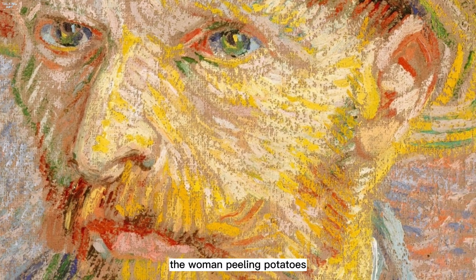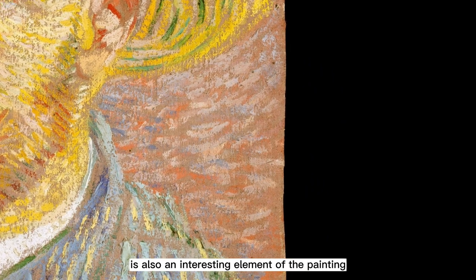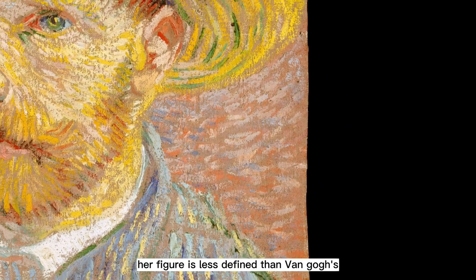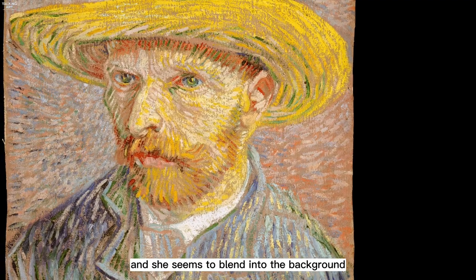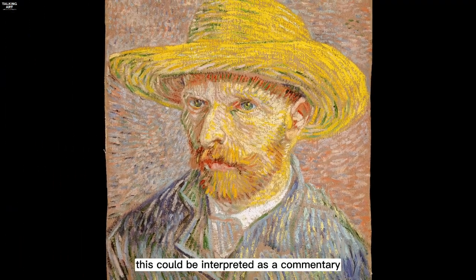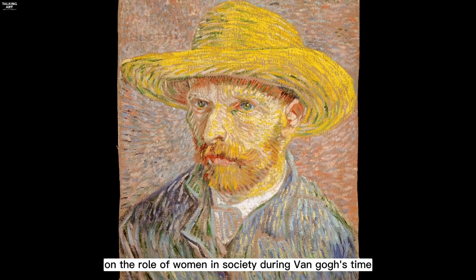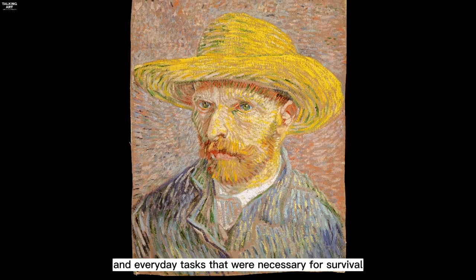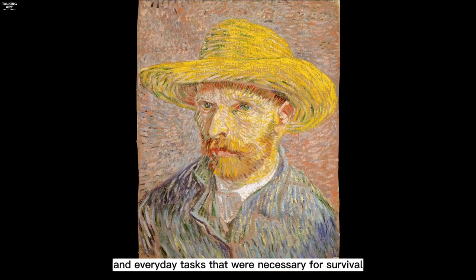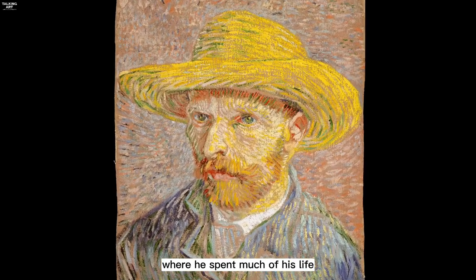The woman peeling potatoes on the reverse side of the canvas is also an interesting element of the painting. Her figure is less defined than van Gogh's, and she seems to blend into the background. This could be interpreted as a commentary on the role of women in society during van Gogh's time, or perhaps as a representation of the mundane and everyday tasks that were necessary for survival in the rural areas of France where he spent much of his life.